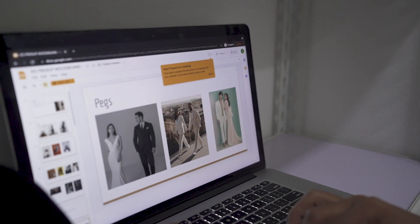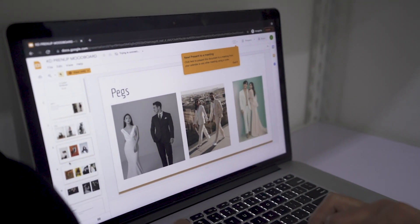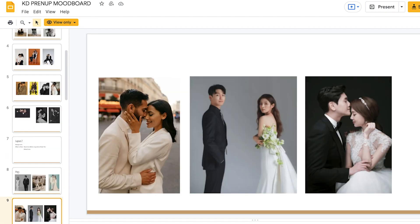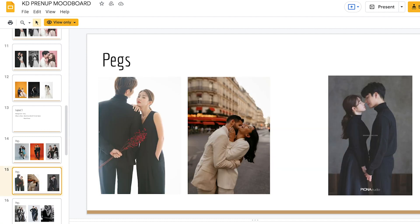Tip number one: mag-create kayo ng mood board. Kung walang na-prepare ng mood board yung client niyo or couple, mag-create kayo. Ang advantage kapag may mood board, mas mapapabilis yung workflow sa studio. At the same time, alam mo na yung pose na papagawa mo, ano yung outfit na isusuot nila — parang meron nang order. Thankful kasi yung couple na mag-provide ng mood board, kaya mas mapabilis yung pag-direct natin, hindi ka na mahirapan.